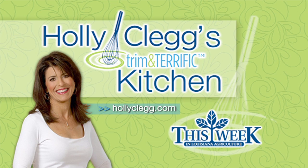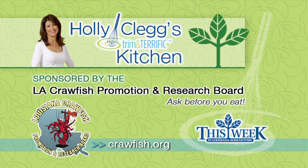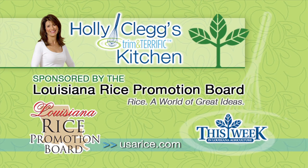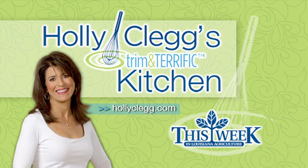Holly Clegg's Trim and Terrific Kitchen is brought to you by the Louisiana Crawfish Promotion and Research Board — Louisiana Crawfish, ask before you eat. And by the Louisiana Rice Promotion Board — Rice, a world of great ideas. And by the Louisiana Beef Industry Council — Beef, it's what's for dinner. Kitchen facilities provided by the Around Town Television Show.